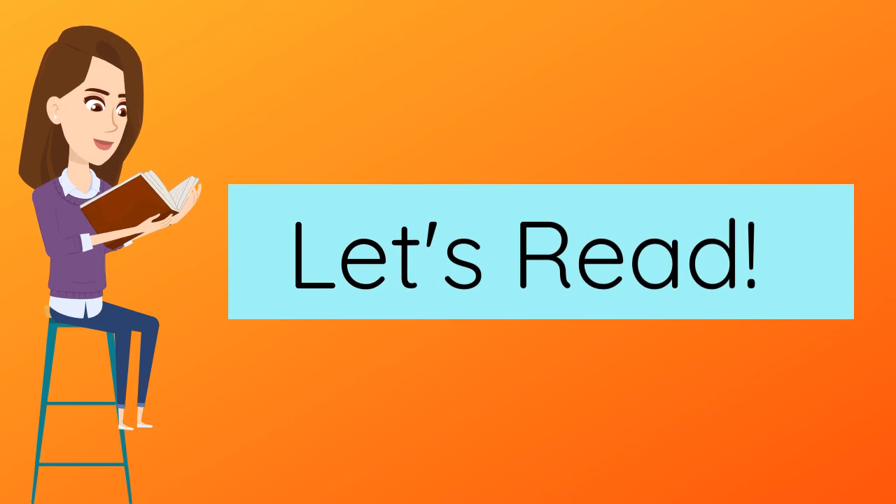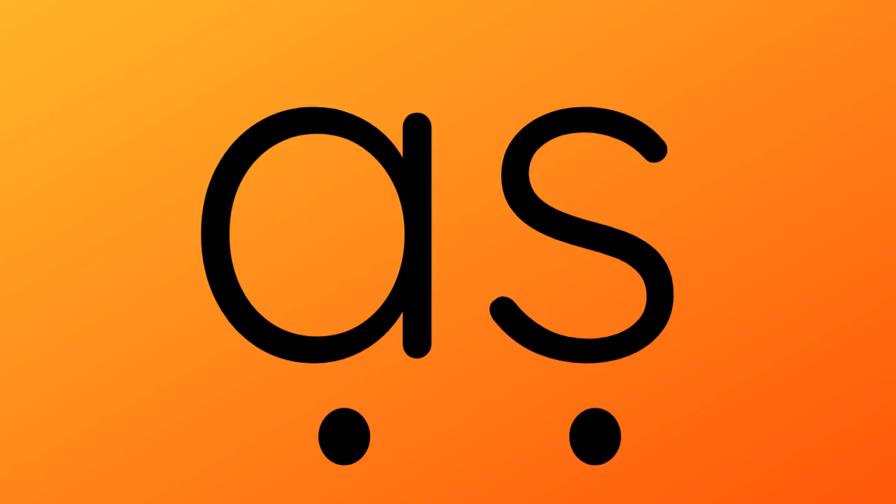Let's read some words with today's sound. Pretend to push the button under each letter and make the sound. Now let's blend these sounds — that means we need to push them together. Ready?